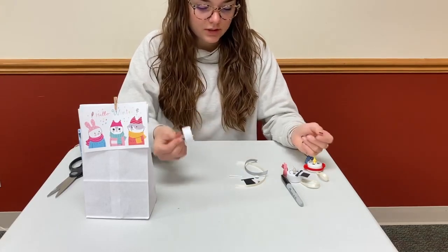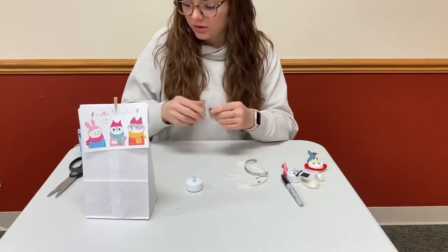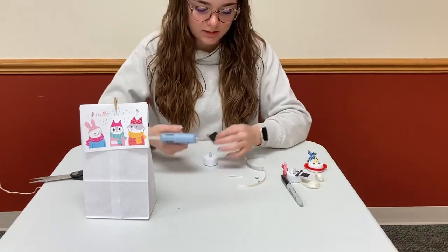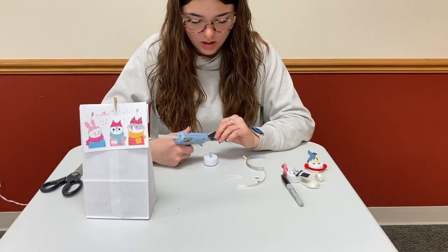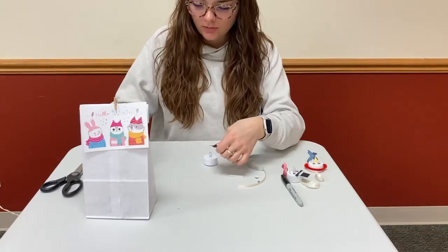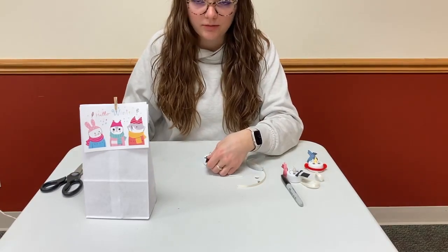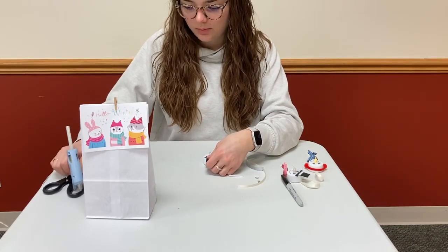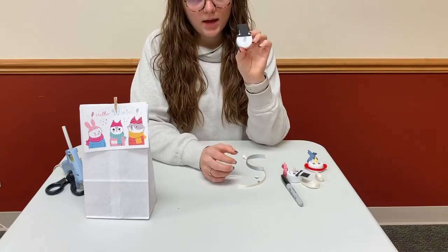To get started, we're going to take our hat and glue it on to the top of the light. Just do a little strip of glue. If you are using runny glue, that's fine — you might just have to wait a little bit for it to dry, since it might not dry as fast as the hot glue. Then you're just going to stick it on like that.